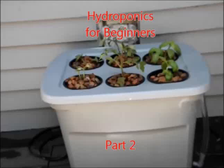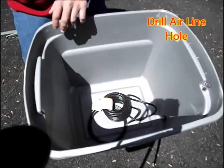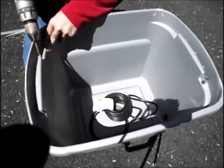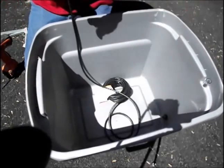Welcome to Hydroponics for Beginners Part 2, where I keep a record of my first attempt at building a hydroponic system. We'll take up from what we did in Part 1, and we'll be drilling an air hole for our air tubing in our sterite tote.